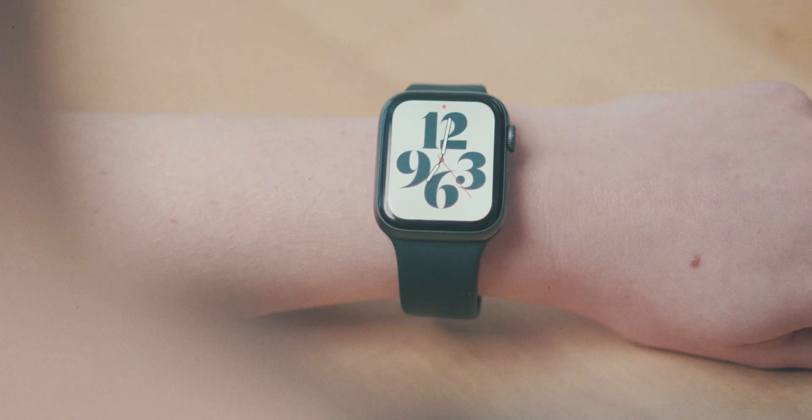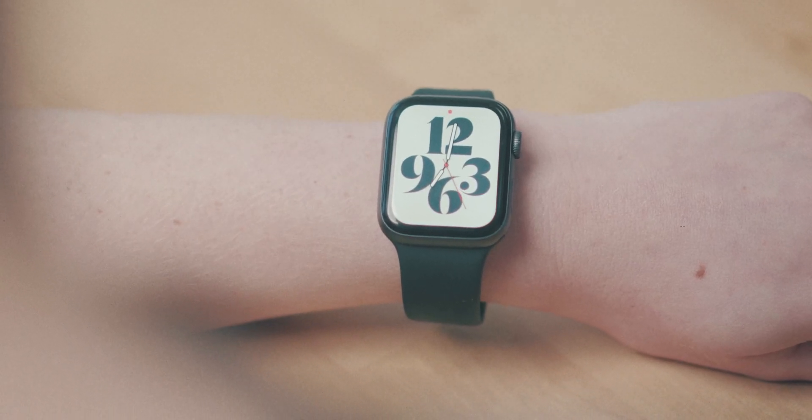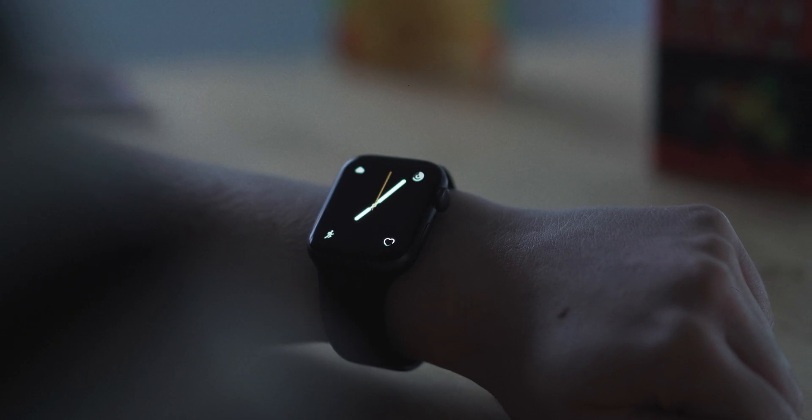If you're a fan of dark mode on your iPhone, iPad, MacBook Pro, or any other device, you may have realized that the Apple Watch doesn't actually have a built-in dark mode. Other than changing the face, there's not really much you can do about it. So today I wanted to show you how you can make it happen using Shortcuts on your iPhone.